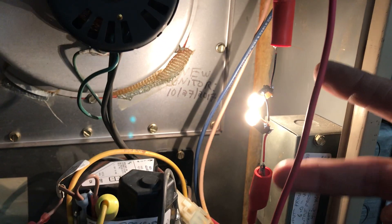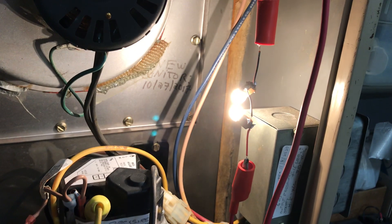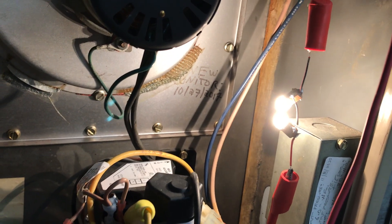So picture, if you will: instead of these two wires coming from the controller and driving the gas valve, we're driving a 24-volt set of light bulbs right now so I can visually see what it's doing. And I saw some blinking there.